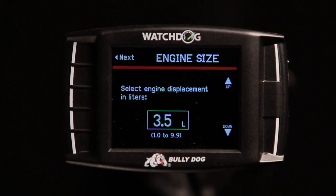Our vehicle's displacement is 3.5 liters, so we will leave this in the default position. Depending on your vehicle's engine size, you may need to adjust this value.